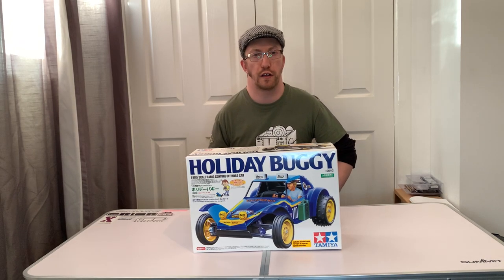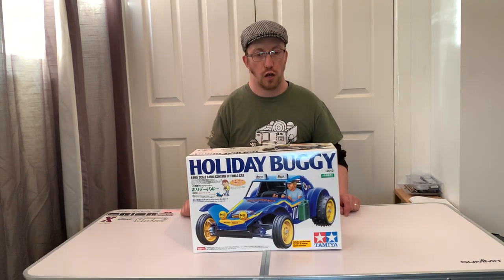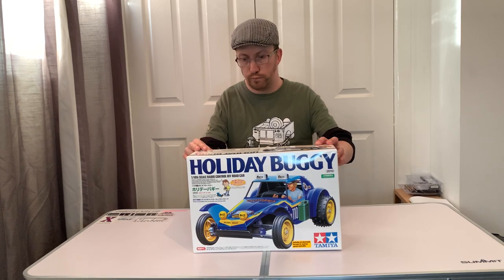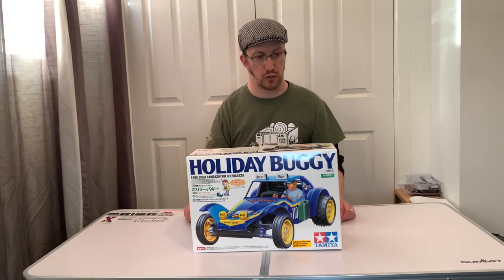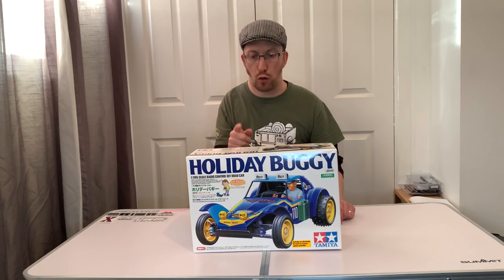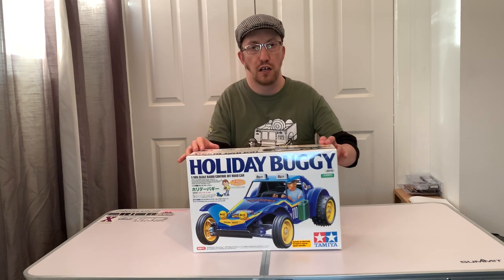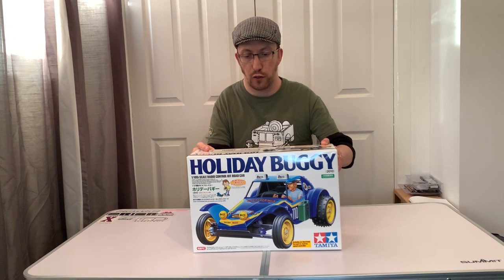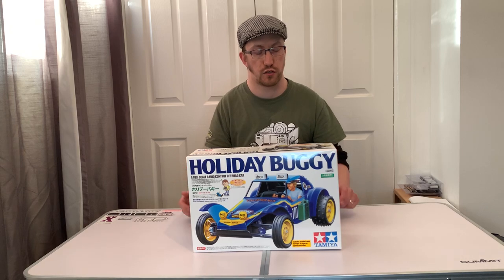Hi and welcome to another episode of Andy Robinson RC, cheers for joining us today. So what have we got in front of us? It is a Tamiya DT02 2010 Holiday Buggy. Now you could argue this has been done a million times before and it's nothing special - well you're kind of right. This was delivered to me this morning by Mark Swift of Swift RC, and this is a kit that Mark's going to build up. He just asked me if I'd do an unboxing for it and I said I would.